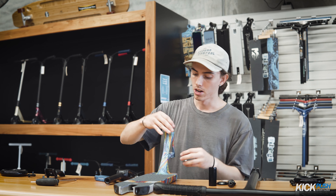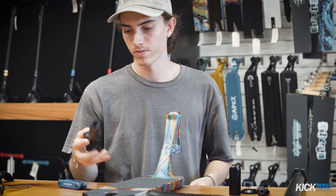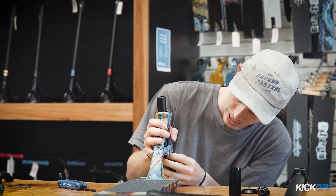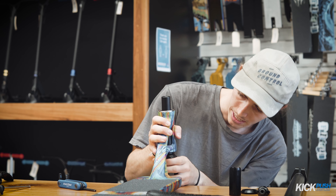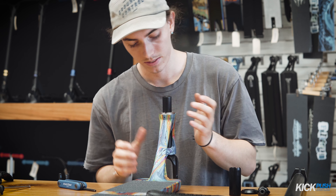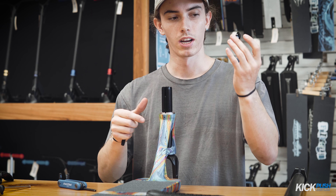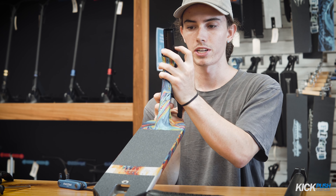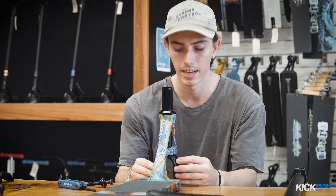Pop the headset on, put your fork on. Just make sure your headset bearings sit nicely in the headset cups in the deck. Once you've got your fork on, you've got your lock ring that you put on next. Then you can start putting your compression together — put your shim on and then your dust cap. You want to make sure everything's nicely pushed down as far as you can, and make sure there are no uneven gaps between the headset, the deck, and all the bearings.